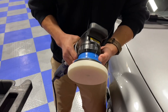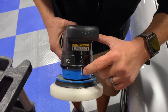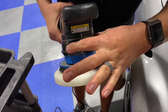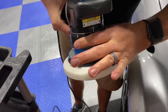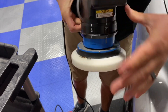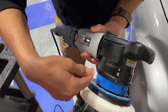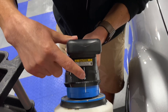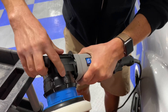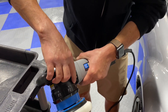The way it works is you have this locking collar here, and essentially you line up the different tabs and you pull it down and you lock it in place. It changes from a rotary — which is a direct drive that spins in a circle — to an 8mm sander, 12mm dual action, 15mm dual action, and 21mm dual action.